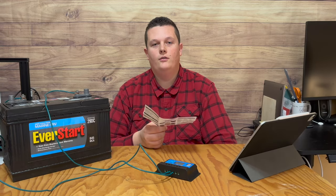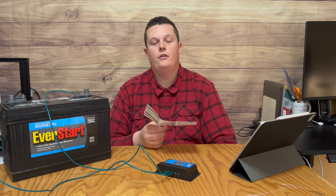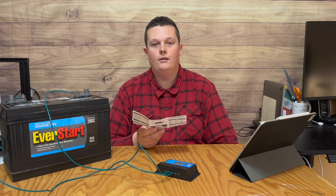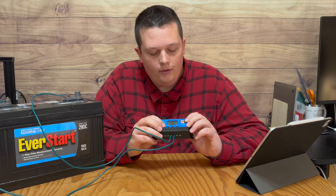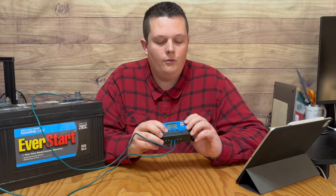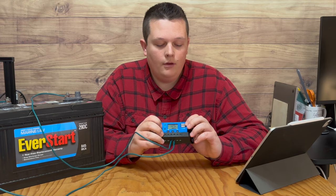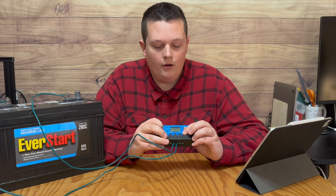A lot of you are probably watching this video because the controller you bought did or didn't come with instructions, and if they did, they're really confusing to understand. So let me help explain how this controller is supposed to function. There are three buttons on the interface: this one is to cycle through the menu, this is the up button, and this is the down button. It's also used to turn the load on or off.